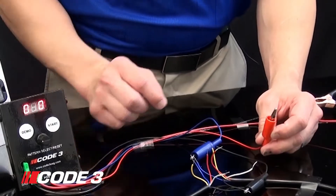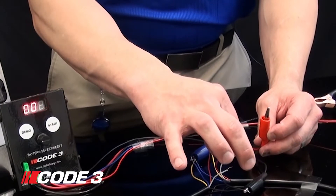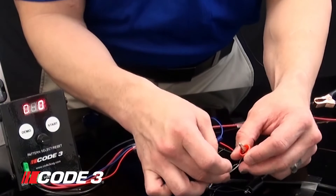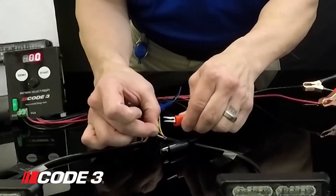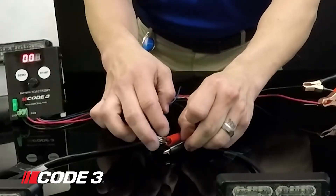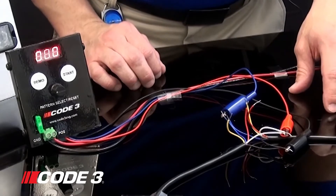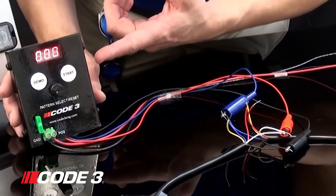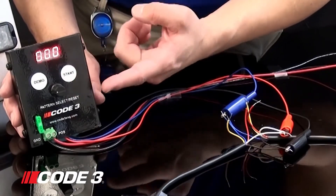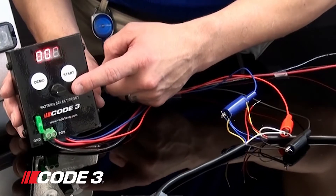You can program the red wires, the white wires, and the red and white together. Today I'm going to show you how to program the white wire. You're going to take the 12 volt alligator clip and plug it into your white wire. Once you have the 12 volts connected, you're going to go over to the programmer and you'll notice that it has a start button, a demo button, and a rotary knob.